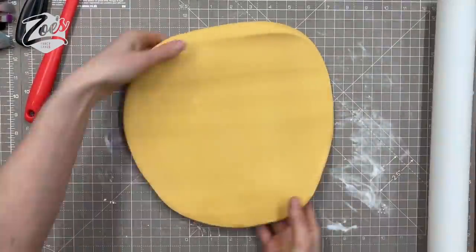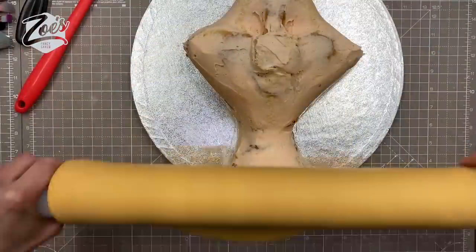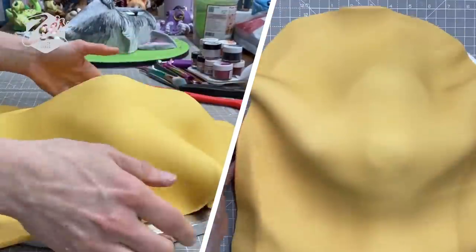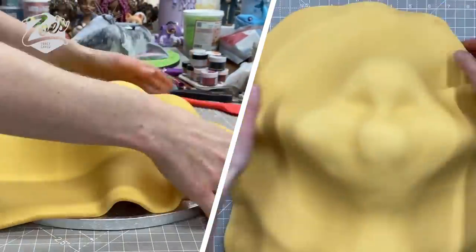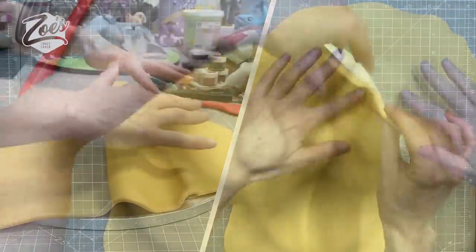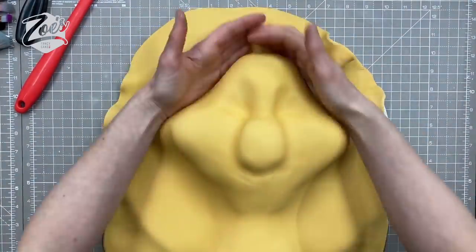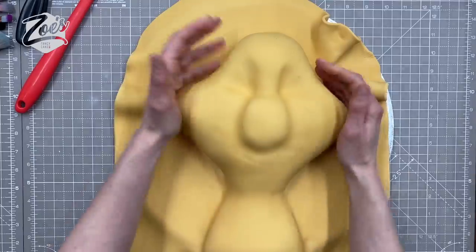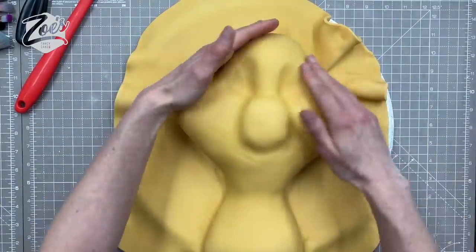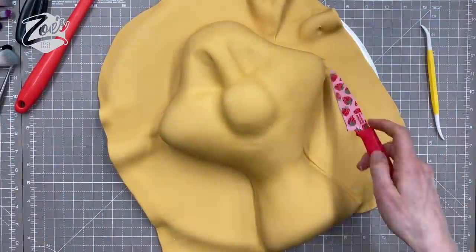I've got some fondant in an orangey color — it looks more yellow on video than it did in person. Roll it out nice and big so it covers your whole cake. I've got way more than I need, but I'm smoothing it down gently with my hands. If you're serving this to someone or selling it, please do wear food gloves. Once it's carefully smoothed around all the shaping, cut off the extra from around the outside edge.